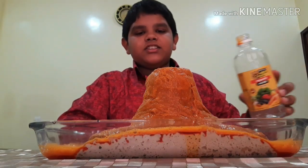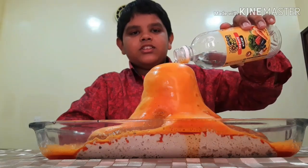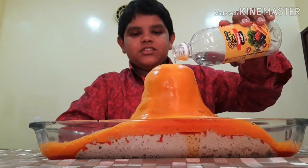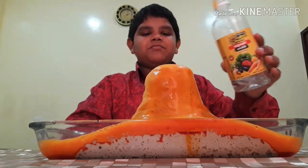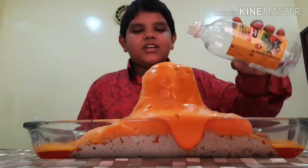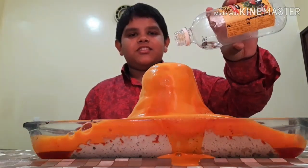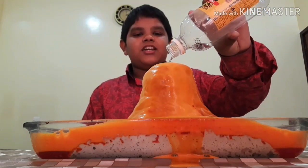See friends, it's coming out. Is it nice? It's coming out nicely. It looks like a real volcanic eruption.